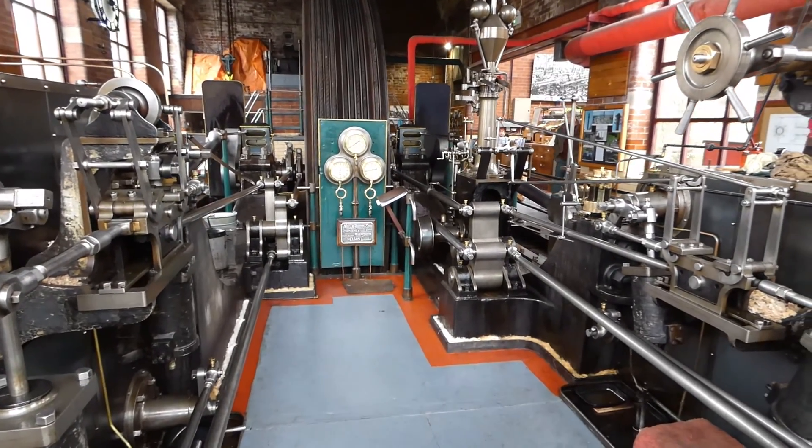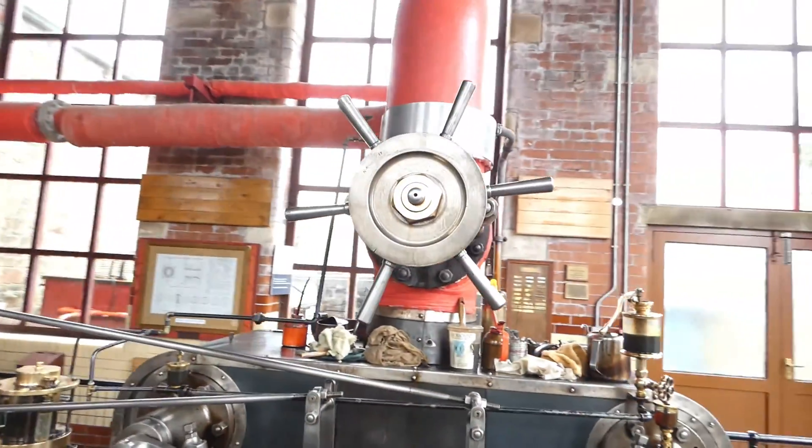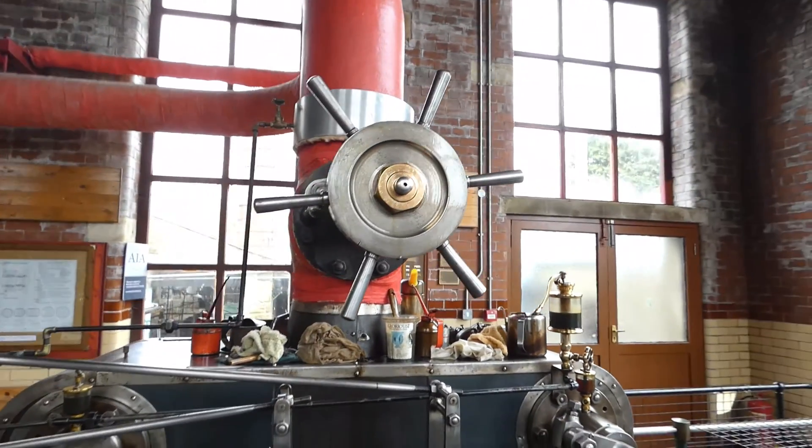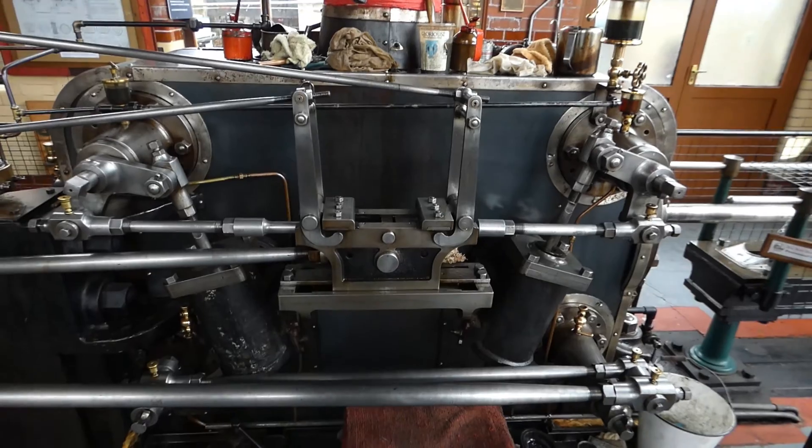General view of the engine with the low pressure on the left and high pressure on the right. High pressure cylinder — main steam valve is open to let steam into the high pressure cylinder, which starts the engine off.